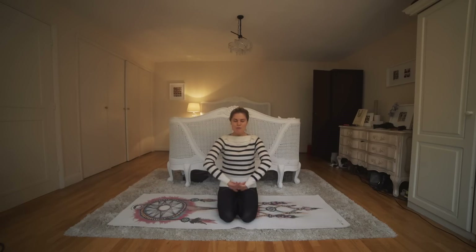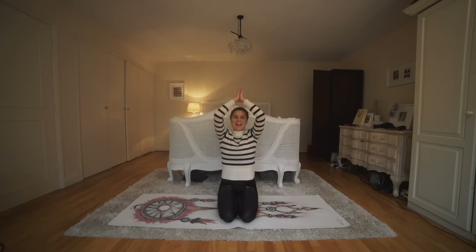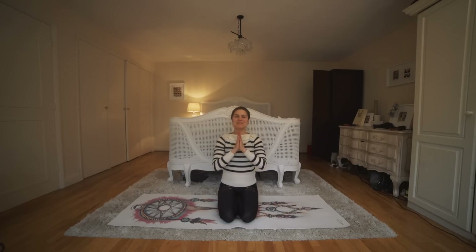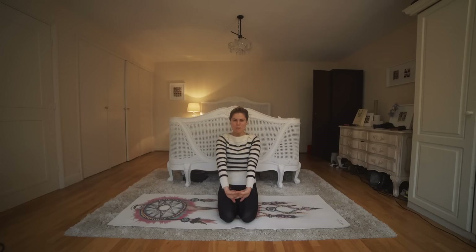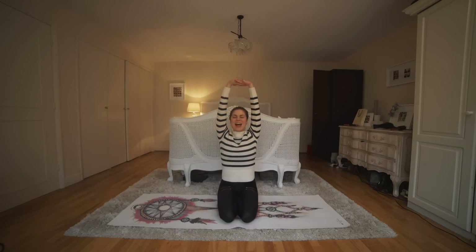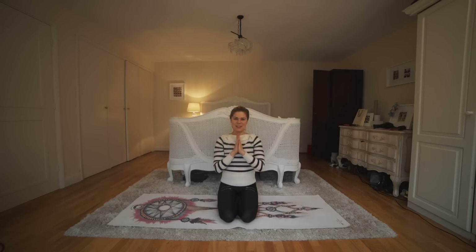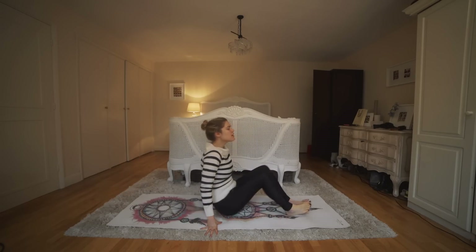Beautiful. Interlace those fingers, reach them up, open up, and exhale hands down to prayer. Inhale interlace those fingers, reach them up — and exhale — hands in prayer at heart center. Beautiful work.